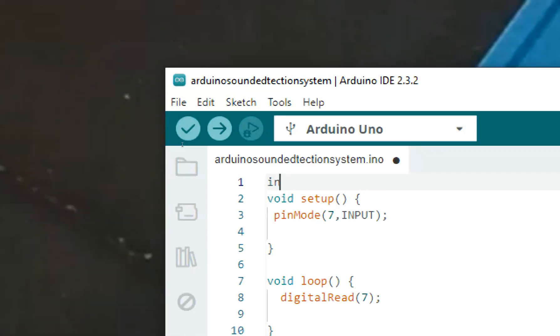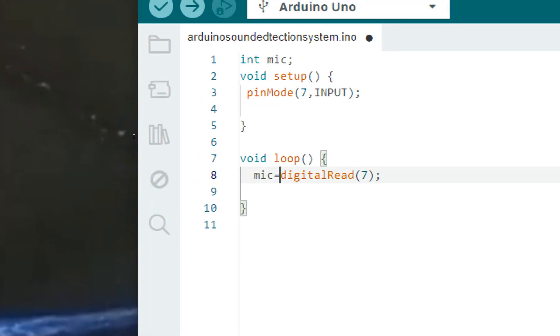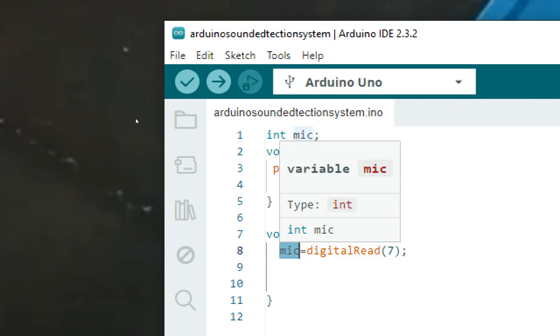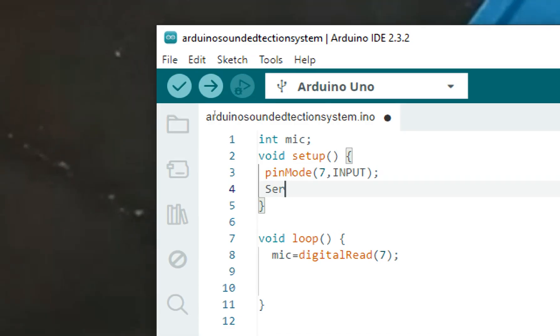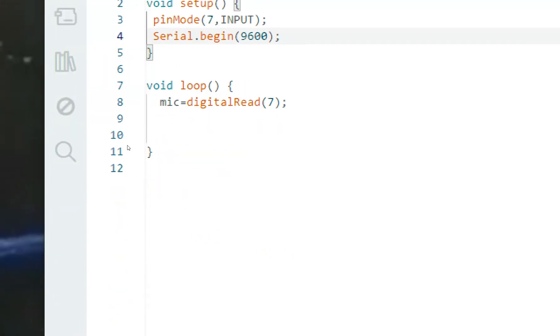We need to store the value, so I take a variable called 'mic', an integer. mic equals whatever value is being sent — either one or zero — and the variable will store it. I don't yet know from the datasheet whether it sends a zero or one by default during silence. So I'll initialize the serial monitor and send the raw mic value directly to it to check. I write Serial.begin(9600) and Serial.println(mic).